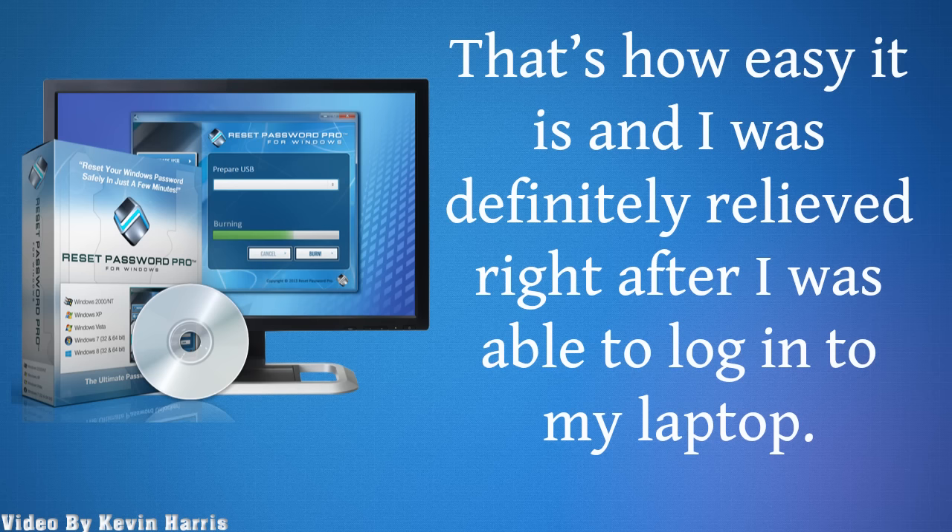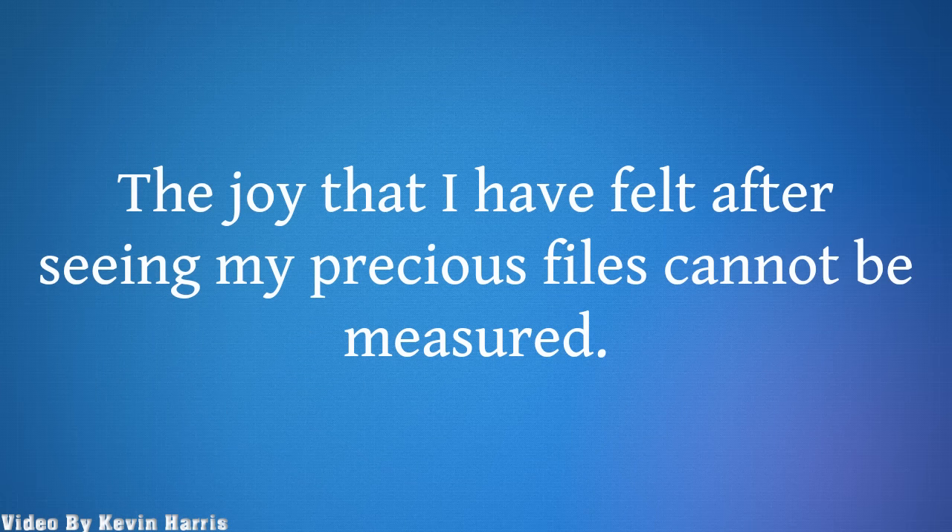That's how easy it is, and I was definitely relieved right after I was able to log into my laptop. The joy that I have felt after seeing my precious files cannot be measured.